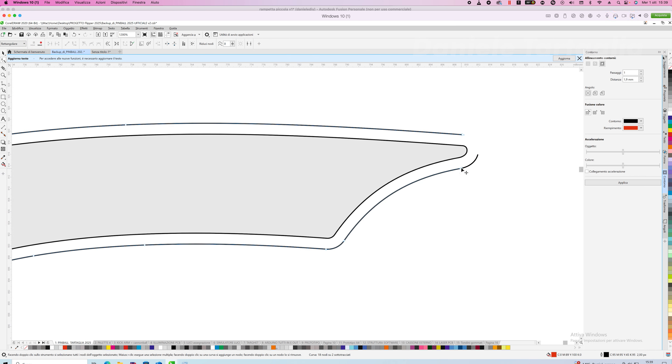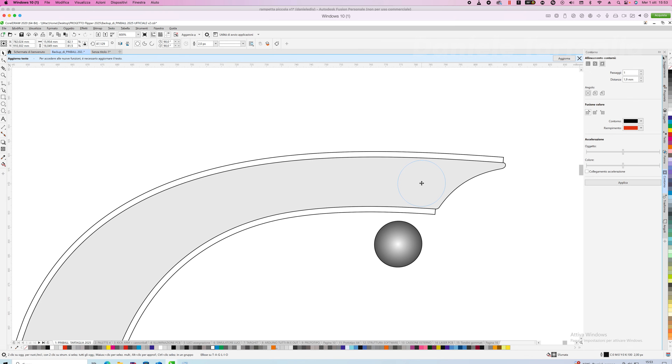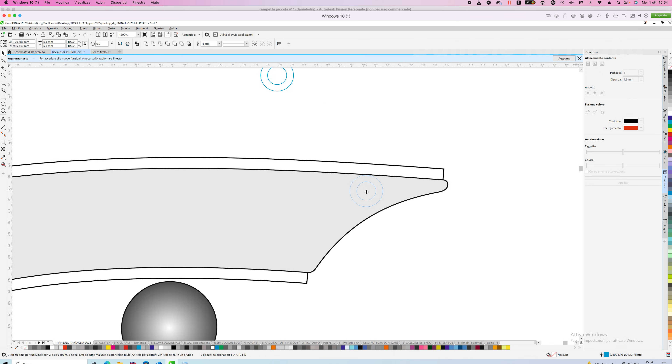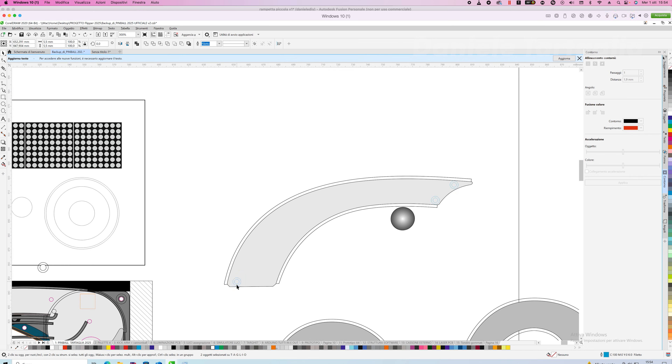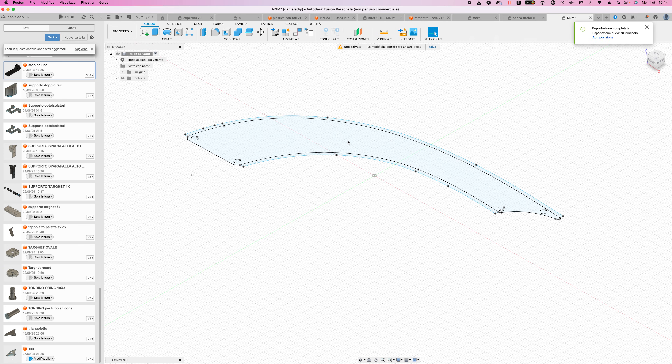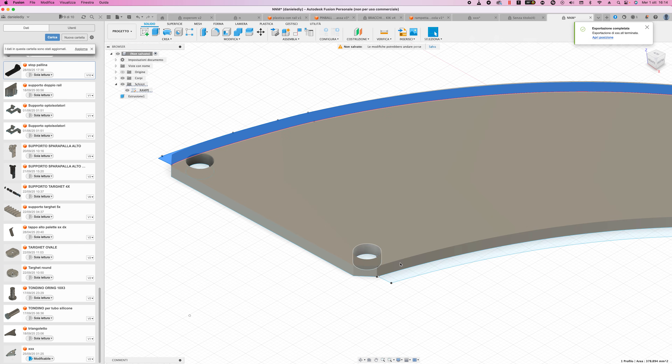To build the ramps I start from a two-dimensional drawing, and behind it there's a very precise process — everything has to be accurate down to the millimeter. I also create the holes while taking into account the size of the screw heads, even if they will be resized later. I then import everything into Fusion 360 and perform the extrusion.